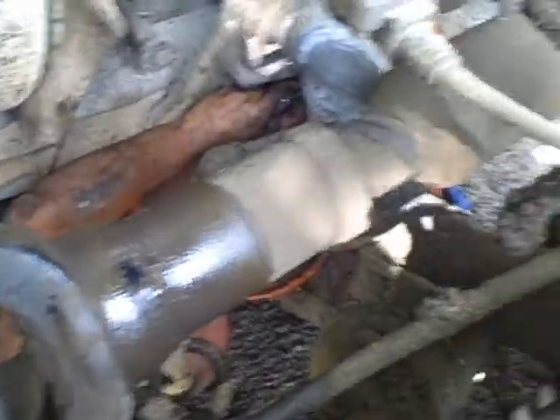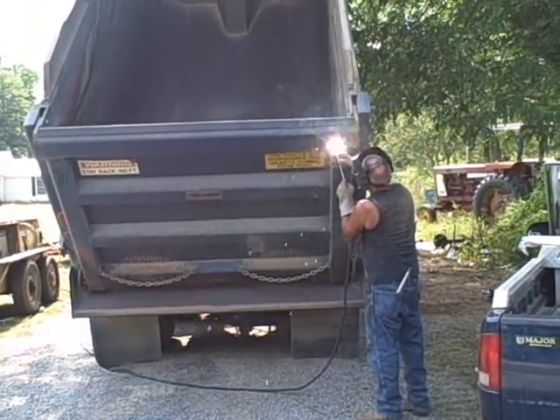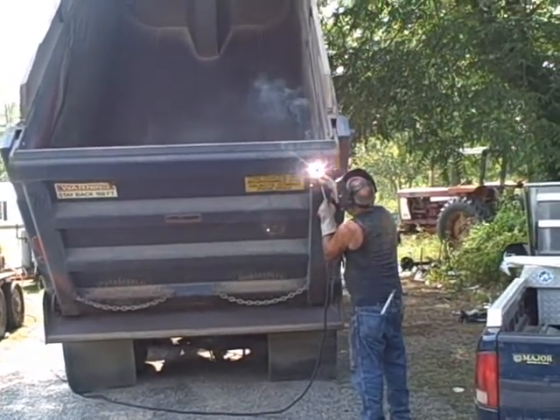Gary, I'm under here grinding. It's going to weld him. Gary, I'm going to go grinding something out. Gary took a break from under it — he's going to weld a little on the tailgate here. Give him a break from being under the thing on his back.